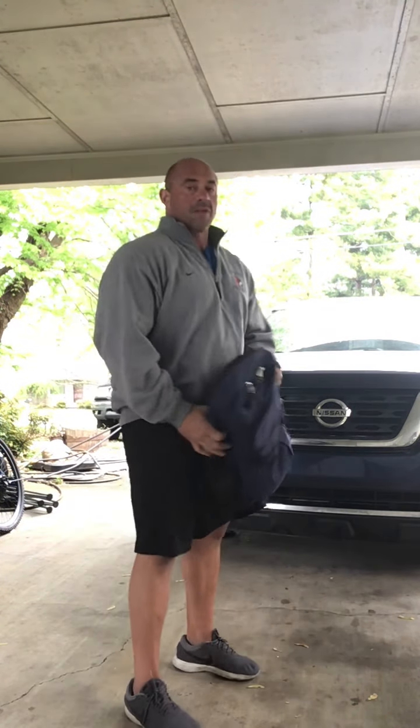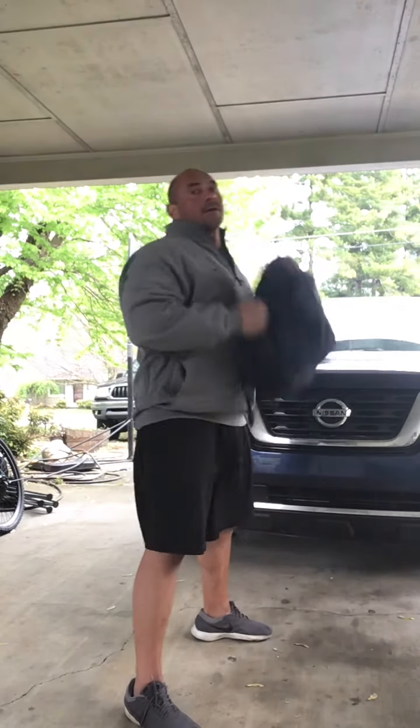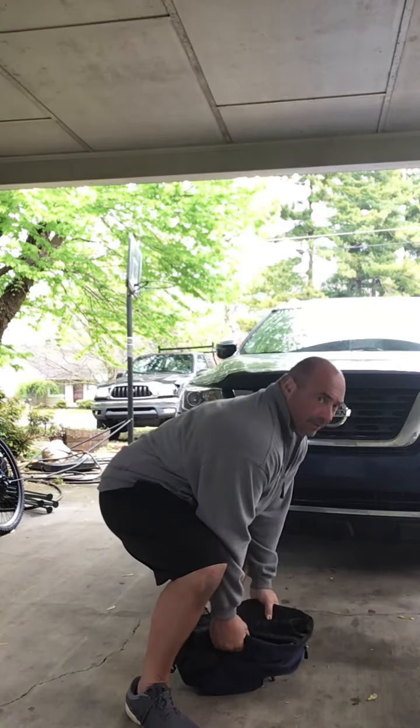Ground to overhead — if you have a shoulder issue or you can't go overhead like I do, then we go from the ground just to the chest. Don't worry about pressing over the top of your head. Then we're back to our one minute run or walk.